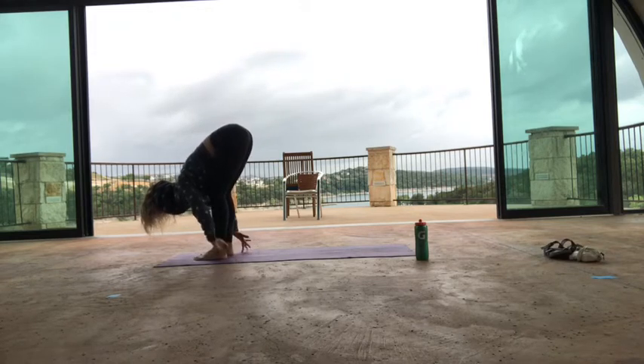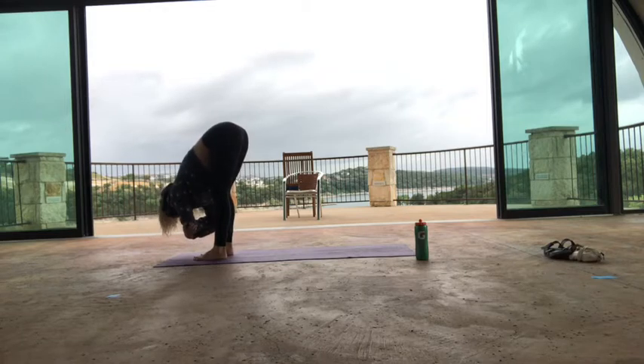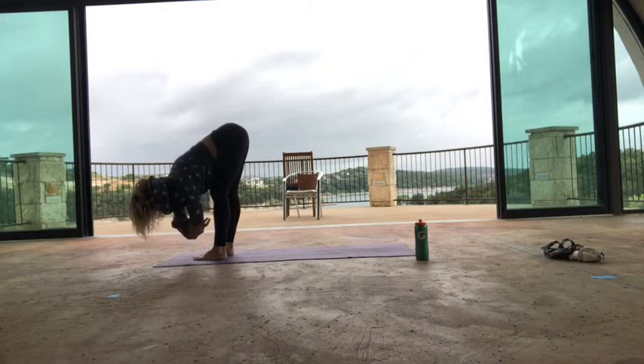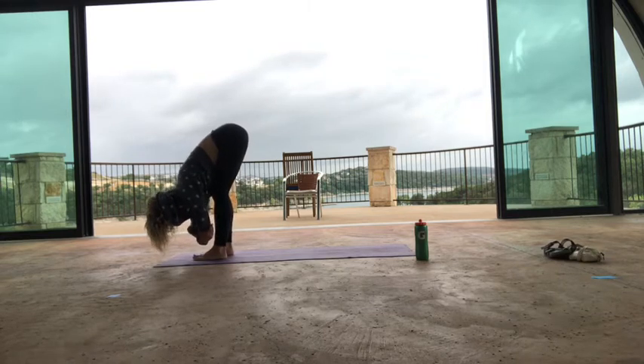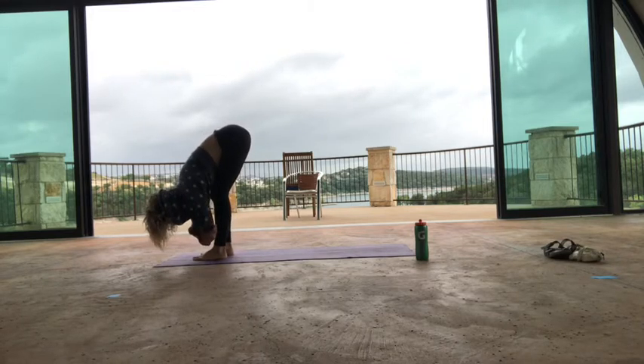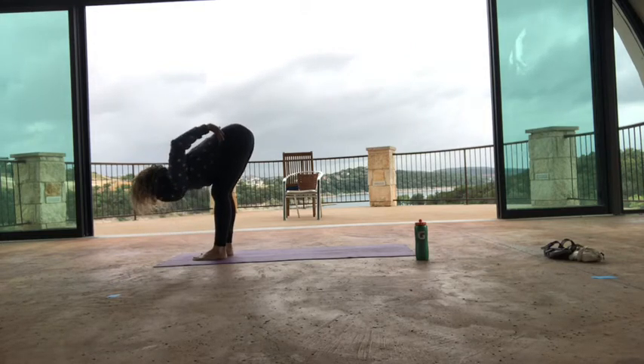A lot of deep bending here. Maybe grab your elbows, do a little sway from side to side and just let the side of the body stretch. Easy does it — we're just starting. Take another breath there, stay for your exhale. Release your hands from your elbows, catch your hips, and as you inhale, come all the way up.